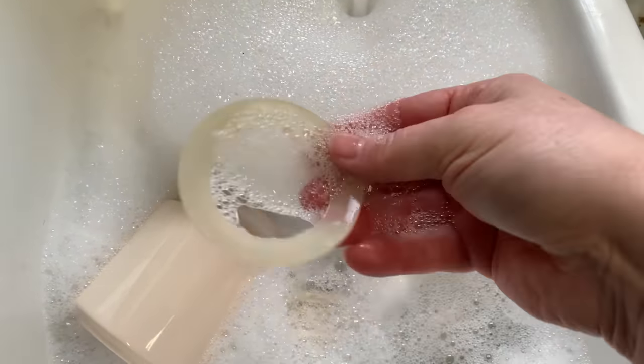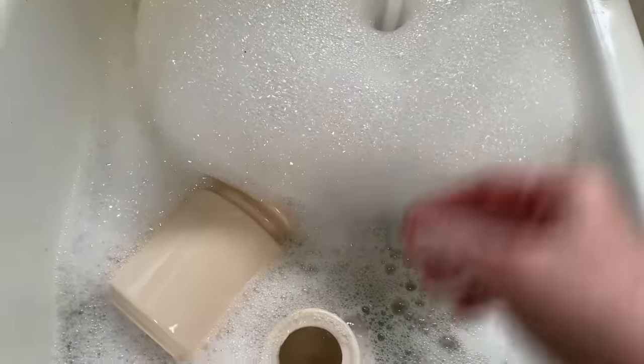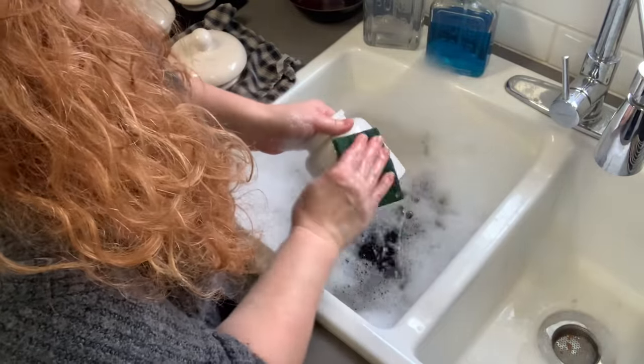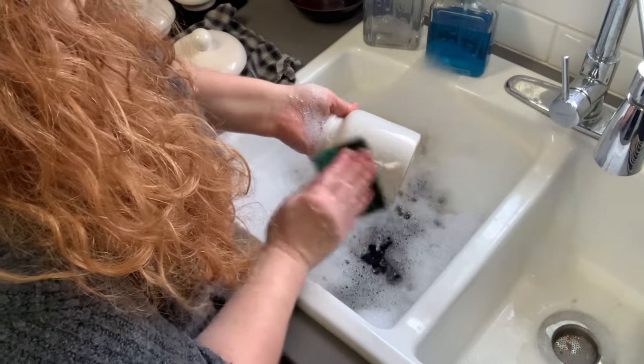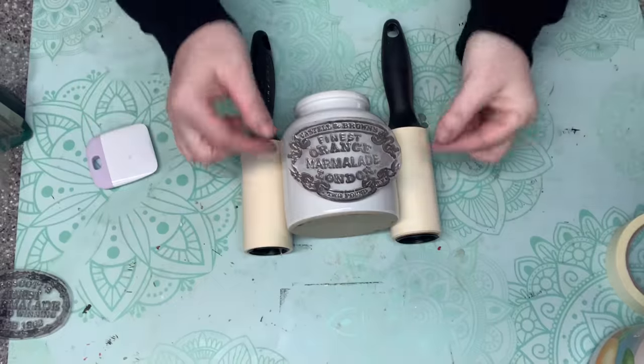First I need to get the price tags off and get these cleaned up. I use some hot water and Dawn dish soap. I take the seals off and set them to the side and get those cleaned up also. Usually if something is on the outside of these crocks, it can be removed easily by soaking in hot water — as you can see, it just came right off. Then I let them dry thoroughly.